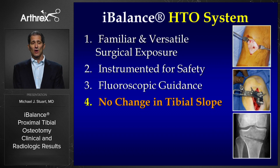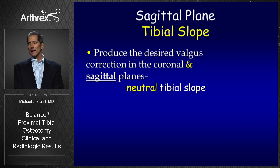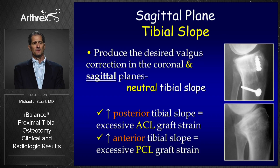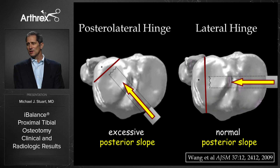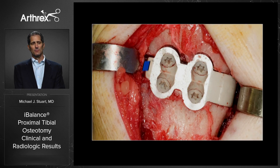Also, there's no change in the tibial slope. There has been concern in the past with medial opening wedge osteotomies altering the tibial slope. We want to provide the desired valgus correction in the coronal plane but also a neutral tibial slope in the sagittal plane. Increased posterior tibial slope causes excessive ACL graft strain, and increased anterior tibial slope causes excessive PCL graft strain. With our hinge pin hole and this technique, we have a lateral hinge so we can open medially without increasing posterior slope.